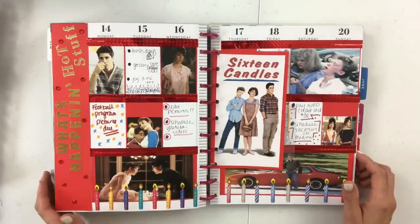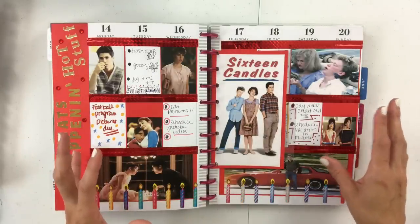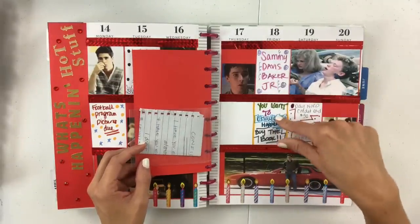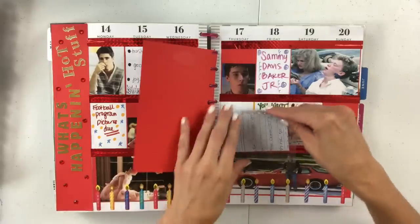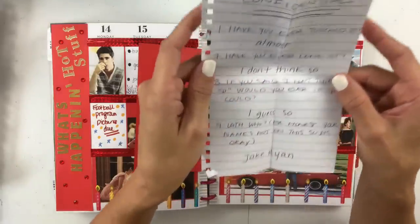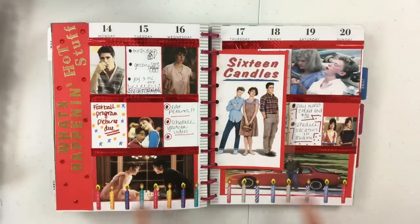And 16 Candles — honestly probably one of my most creative spreads next to Frasier. What makes it so creative is that I wanted it to mimic a notebook or binder that I would pass to my friends back in the day. So I just doodled in markers because that's how we passed notes — it was more early 90s than 80s but that's just what I was going for. I included the note that's in the movie that Sam fills out, which I thought was really special. And honestly some of this even looks like the same handwriting — I think I did a really good job. I'm really proud of this one.